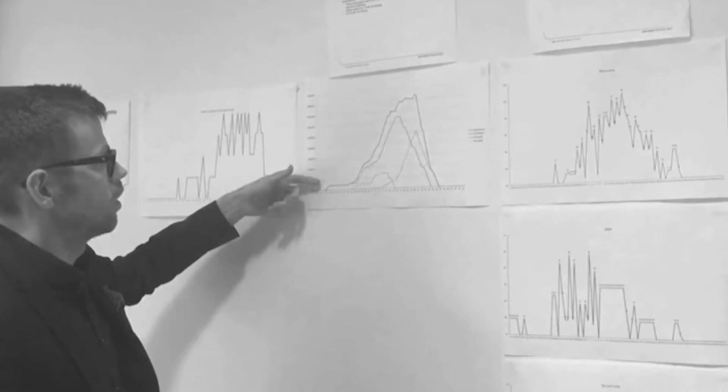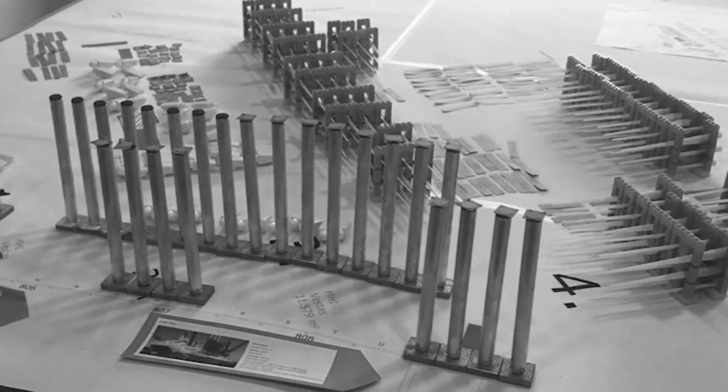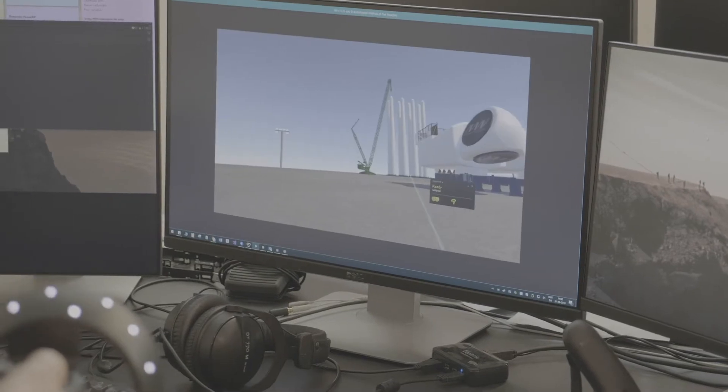Earlier we solved the rock drill exercise by modelling each component, and then we actually 3D printed some of the components and moved them around. With the digital ROC we can perform a visual simulation of our scenarios. This was not possible with the physical ROC.